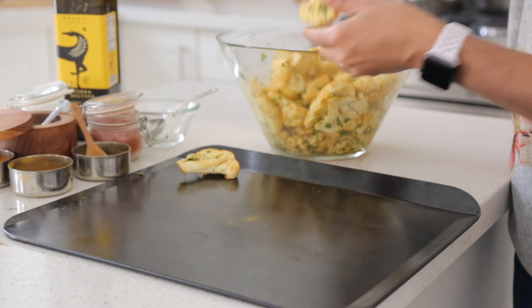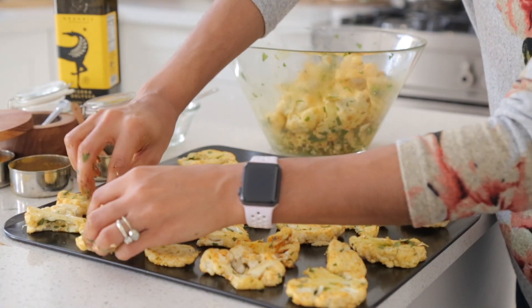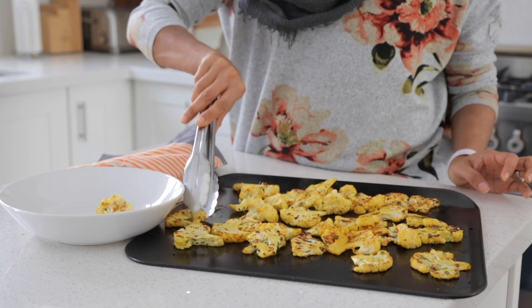Take your baking pan, lay the pieces nice and flat, and give a little bit of space in between. Pop them into your oven at 375°F for 20 to 22 minutes. They should come out nice and crisp.